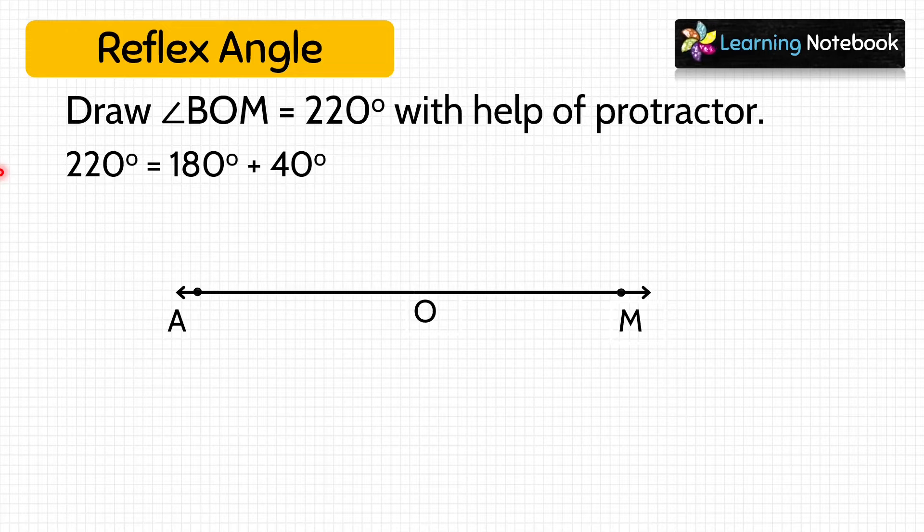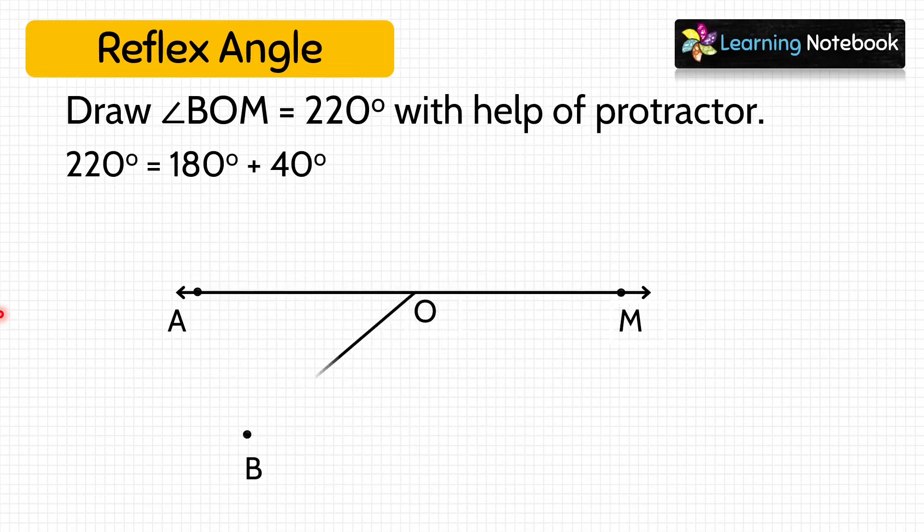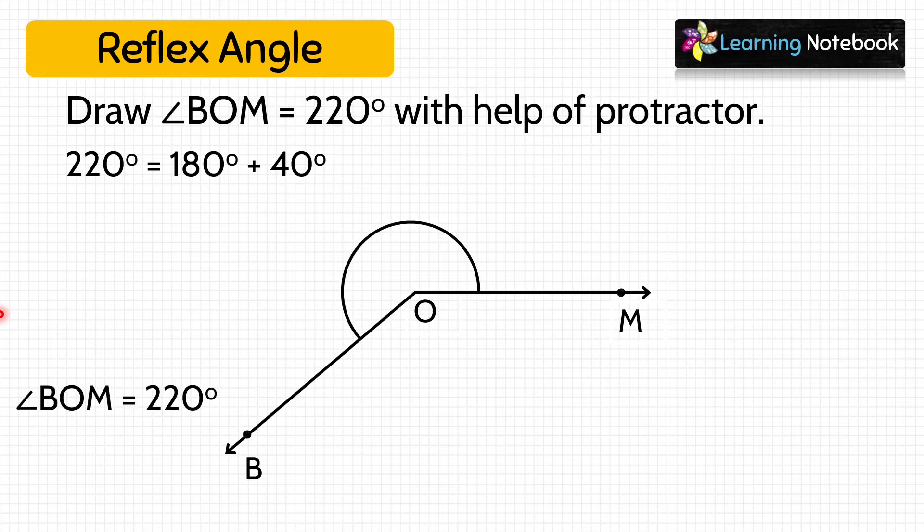Now we add 40 degree to this angle of 180 degree. Take OA as the base and keep the protractor as shown. Check where 0 degree is — it is on the inner scale. Mark a point at 40 degree and name it B. Draw a line segment joining B to O. Then erase the line segment OA. We get reflex angle BOM equals to 220 degree.